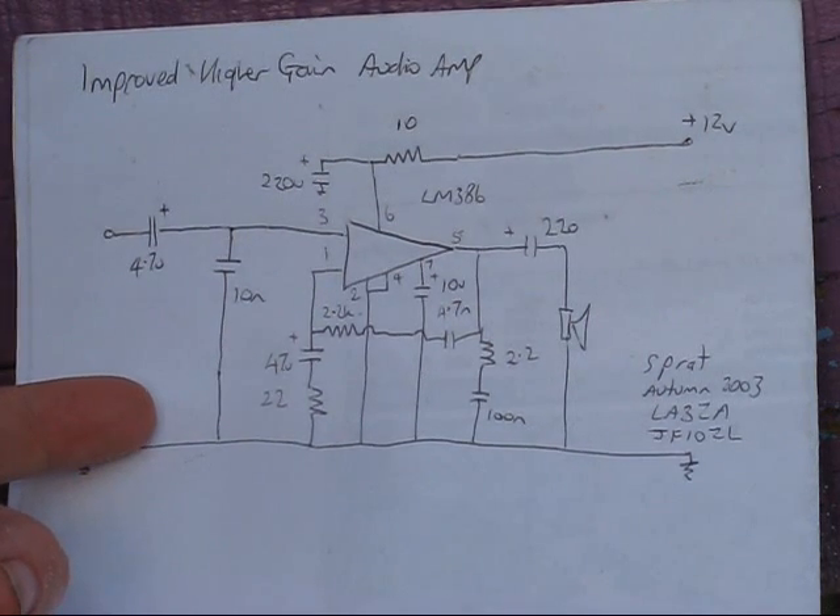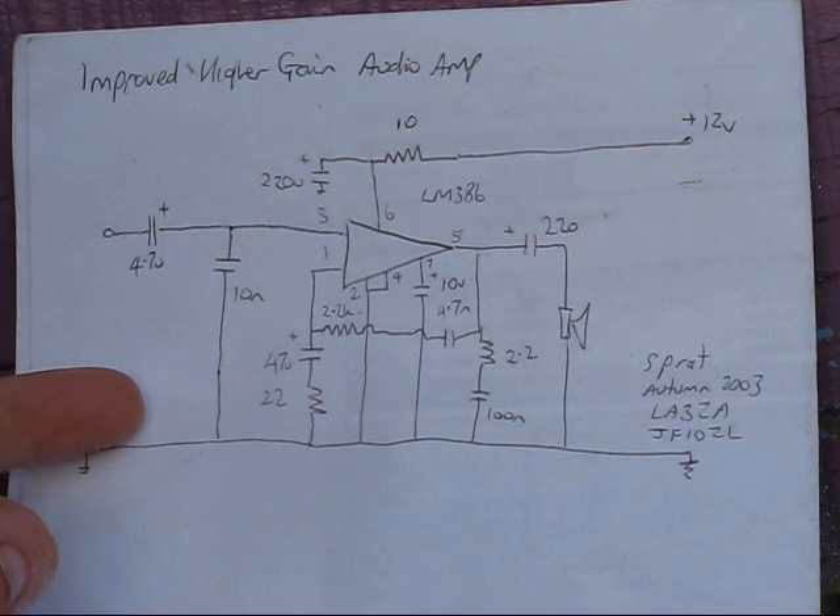Definitely worthwhile for the increased gain. As you'll hear, it will power a speaker in a quiet room, or provide good headphone reception for portable operating.